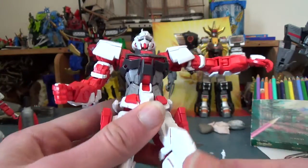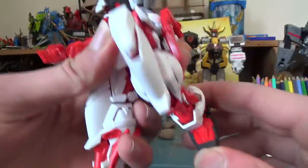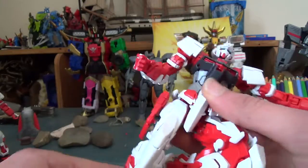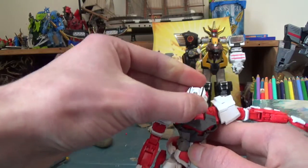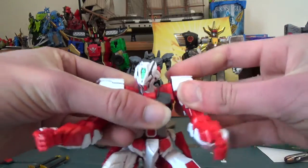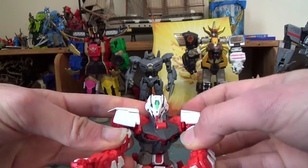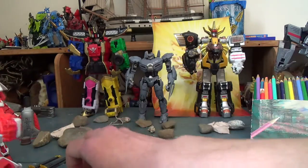As you can see, this guy is just loaded with points of articulation. He does come with a stand, which I'm going to show off in the other part of the video. He's basically got everything — there's no point of articulation lacking with this figure, and I just think it's very cool.